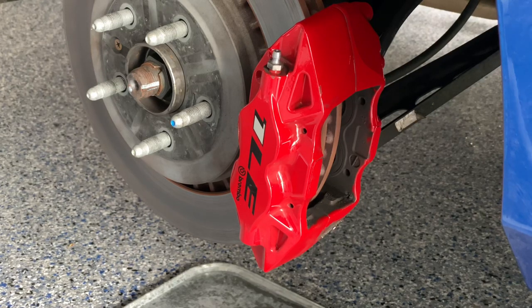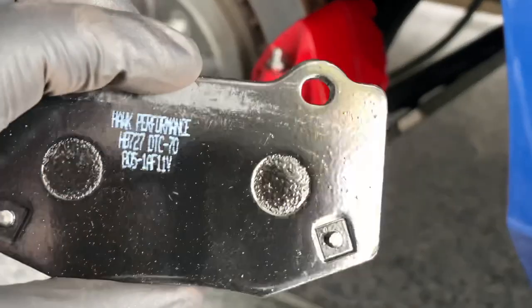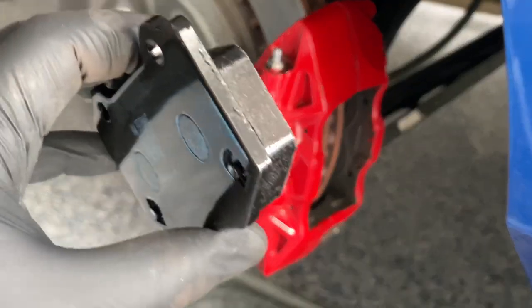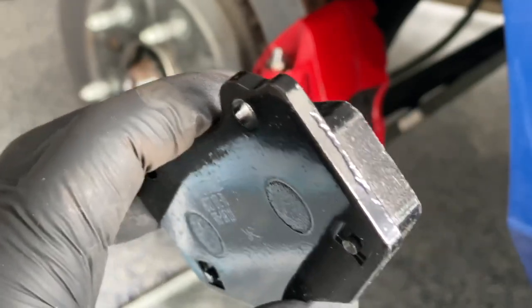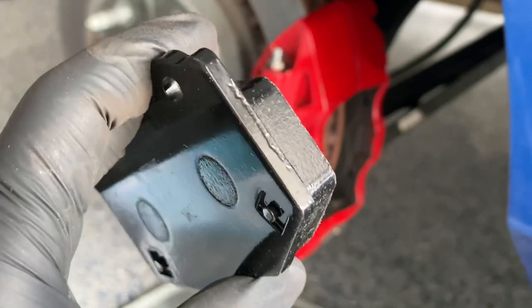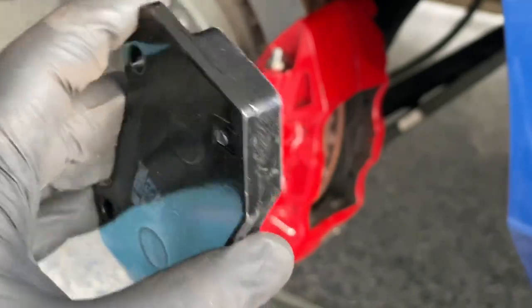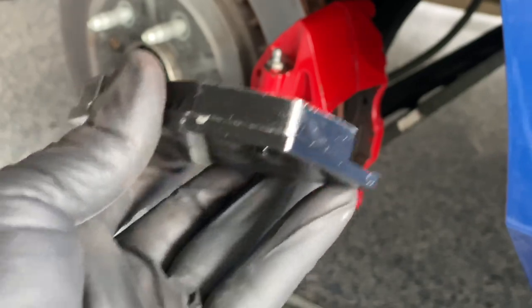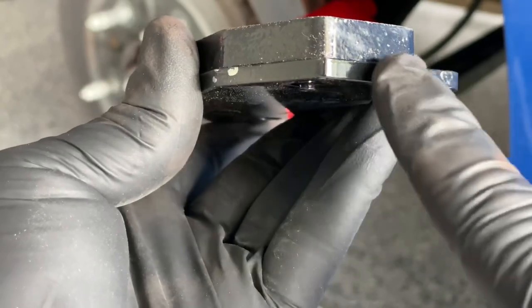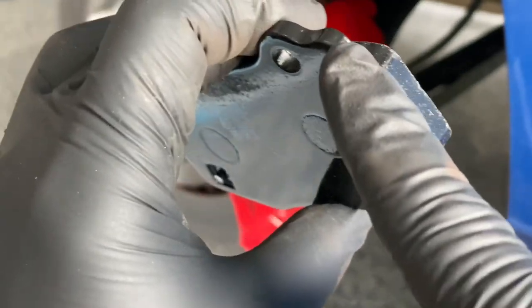Now that we have the old Hawk DTC 60s out, I'm actually putting in Hawk DTC 70s because I'm getting ready to prep the car for a trip to Road America. Here are the rear Hawk DTC 70s. I want to cover exactly where to put the brake parts lubricant. On a fixed caliper setup like the Brembo, a lot of the vibration or noise comes from this edge right here.